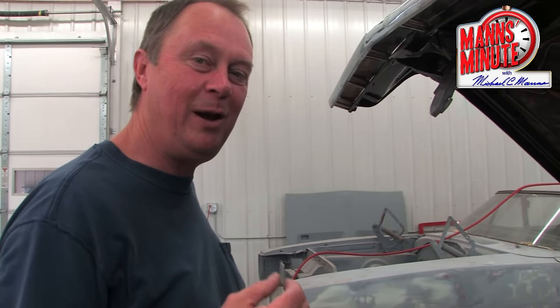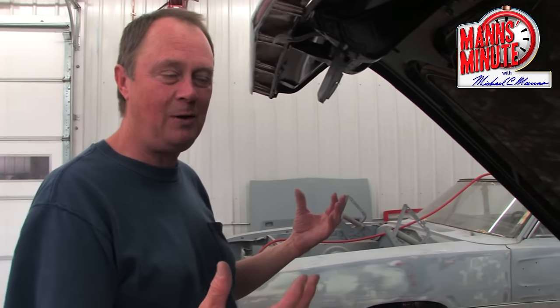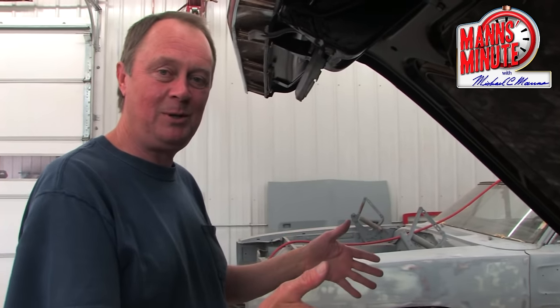Welcome to the Man's Minute. I'm Michael Manns and here's a helpful hint in case you've gotten ahead of yourself doing your engine work and didn't mark your hood before you took it off. Now you don't know where to position it.